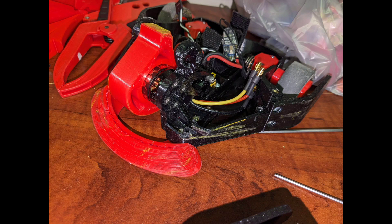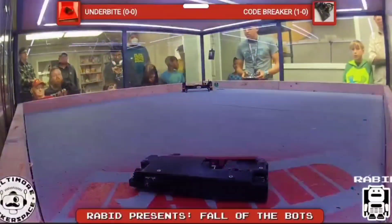My next fight is against a lifter, which is probably the worst robot I could go against when I don't have my weapon, because he can just control me the whole time. So I added some little widgets on there that I borrowed from another competitor — just bolted them on to have some sort of weapon. Let's see how this fight against Dark Lifter goes.